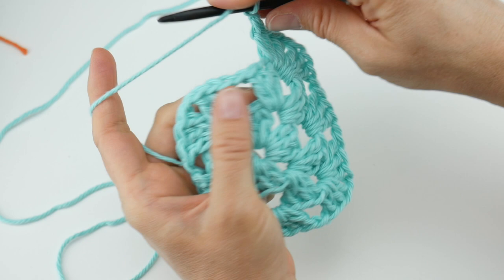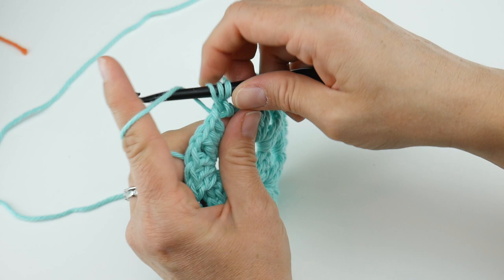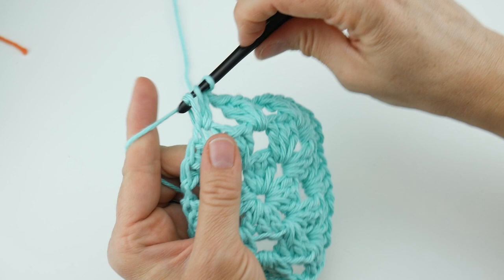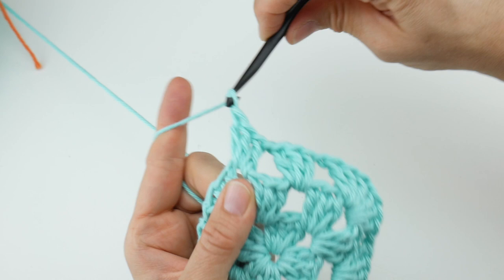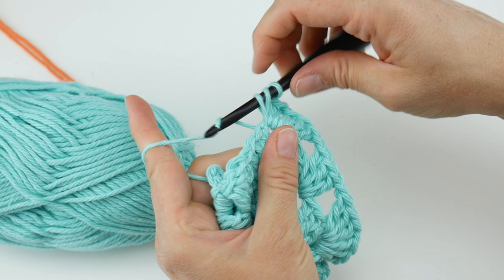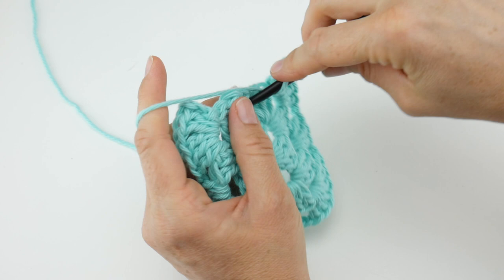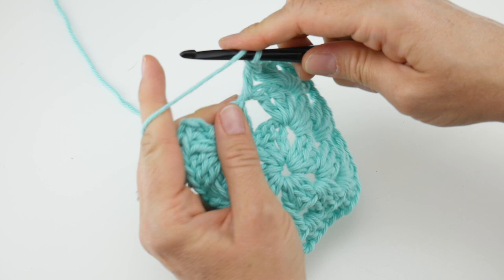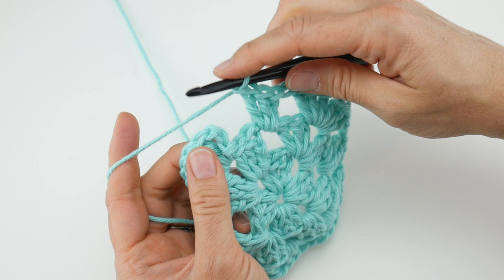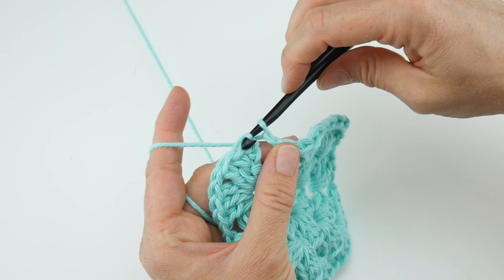We're about a little bit more than halfway through. Work a side now: three double crochet — one, two, three — chain one. Work your corner: three double crochet — one, two, three — chain one, and three more double crochet — one, two, three. Work the last side: three double crochet — one, two, three — chain one, and then join one, two, three chains up with a slip stitch to close.